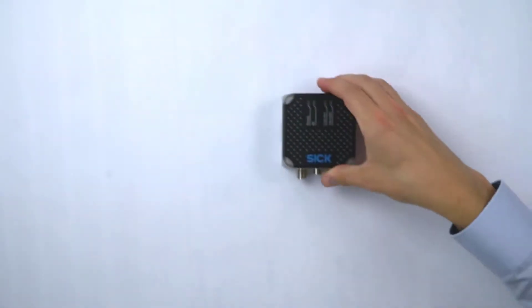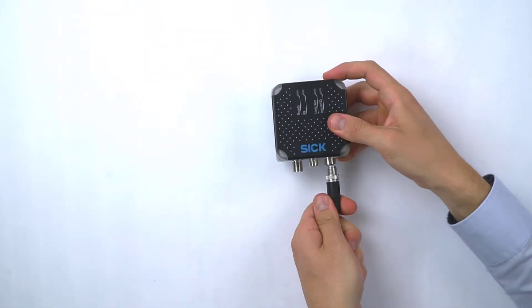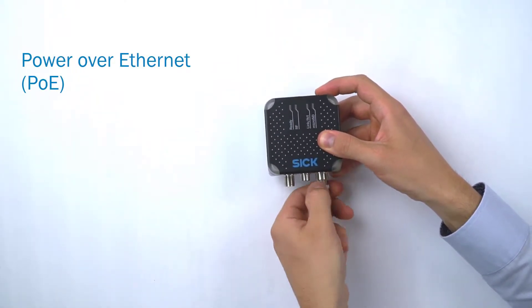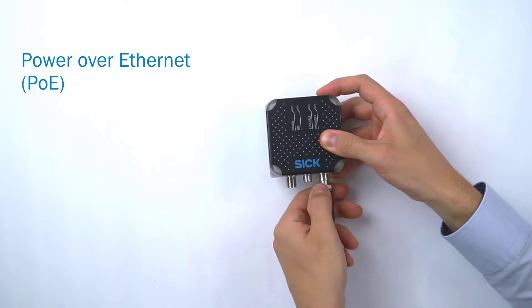The second option is to connect the RFU-610 using Power over Ethernet, or PoE, with a single 8-pin gigabit cable on port 2.